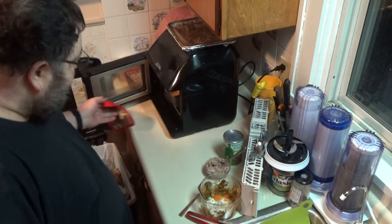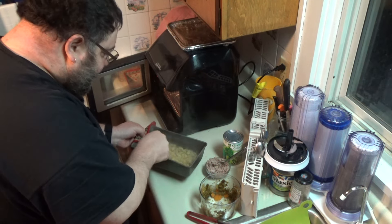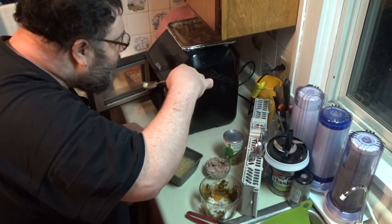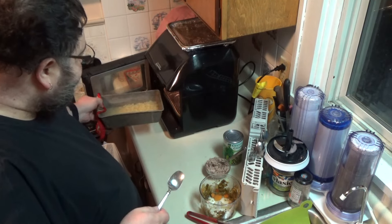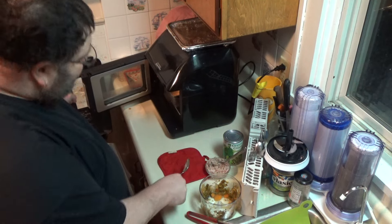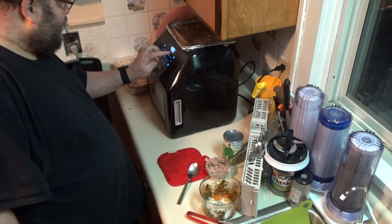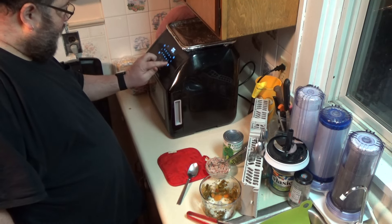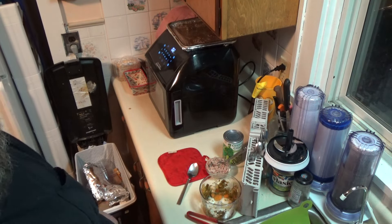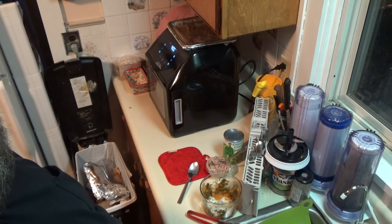Back — four minutes are up. I'm going to check this again. Nice stir. Let's say two more minutes just to be done, at 400. Because it is going to get baked a little bit afterwards, so I don't want it too al dente, but I don't want it too overcooked either. Be right back.